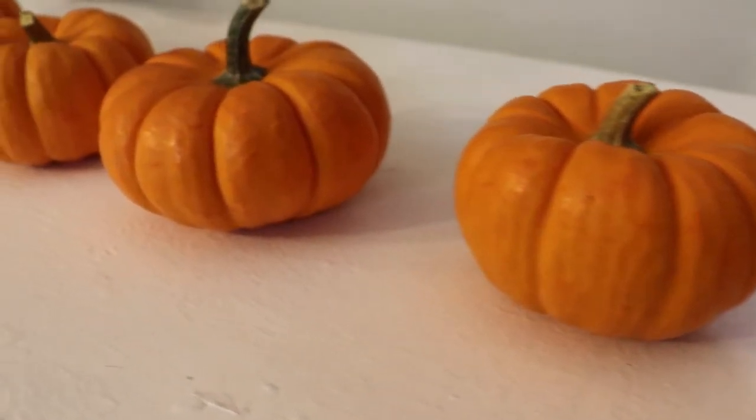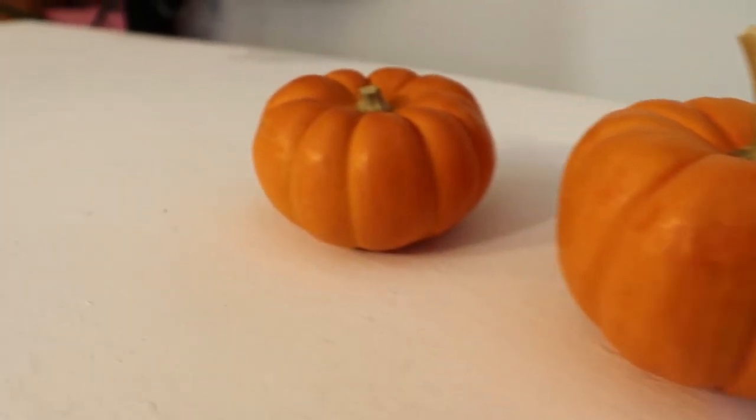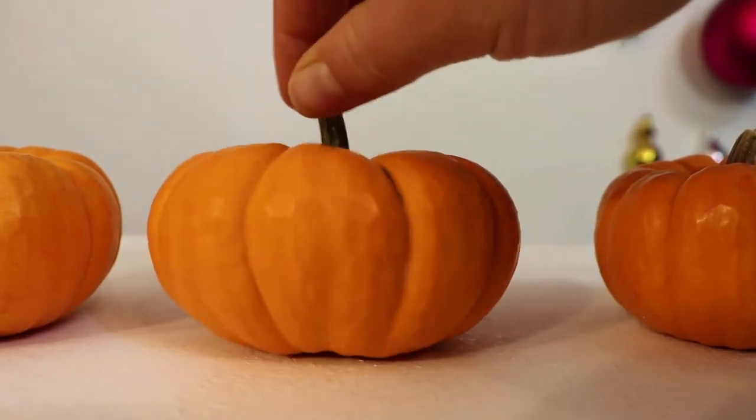Anyway, I've always seen these little bags of tiny pumpkins at the grocery stores around Halloween. I never got any. And now I have, and I have no regrets. Look at it — it's just so little, like a perfect little pumpkin.